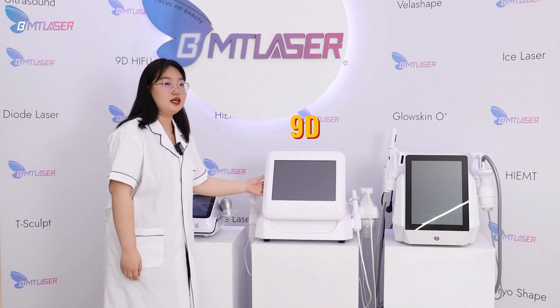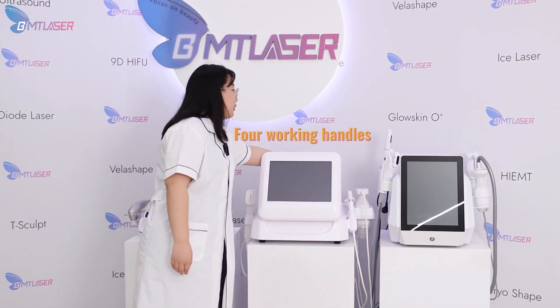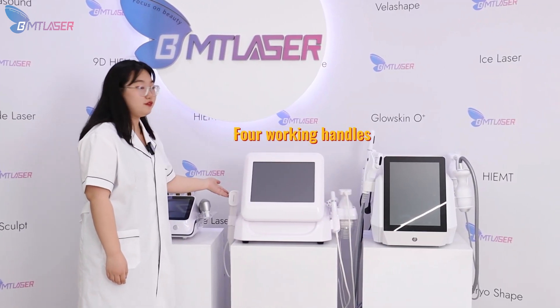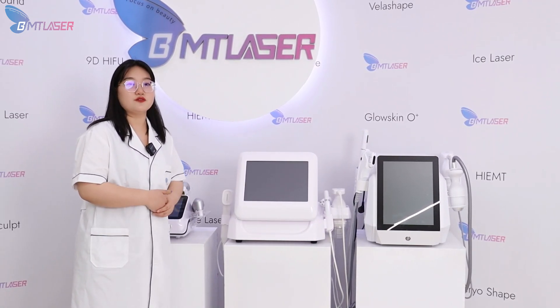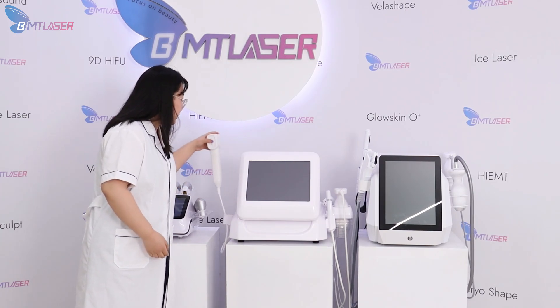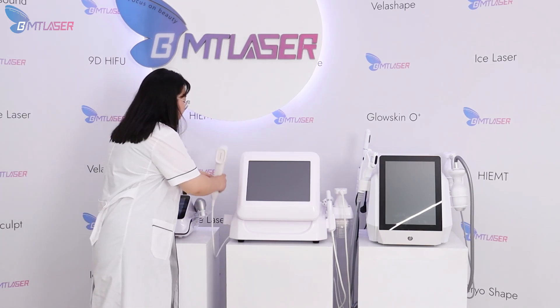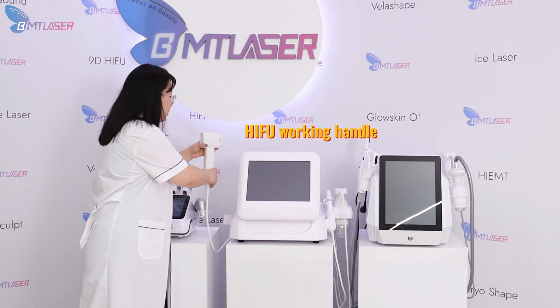The next one is our 9D HIFU. It's equipped with four different working handles for different treatment areas and 12 standard cartridges. This is the standard HIFU working handle for the cheek, neck, and double chin removal.